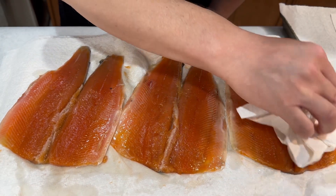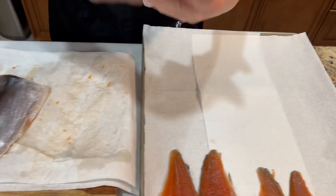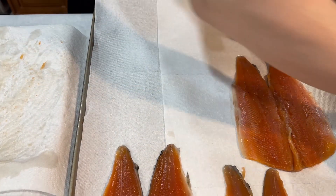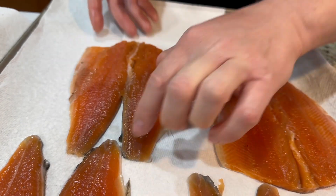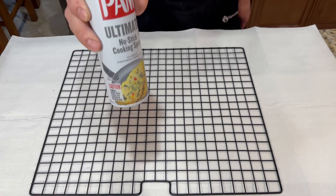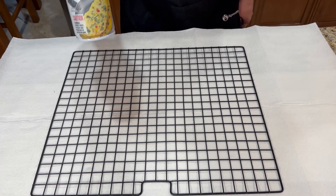We want to build that sticky film called pellicle. I'm gonna spray my screen with pan spray so my fish doesn't stick when I place it in the grill.